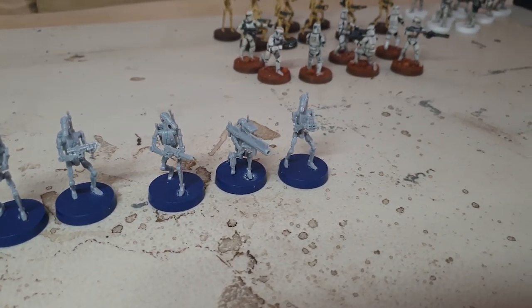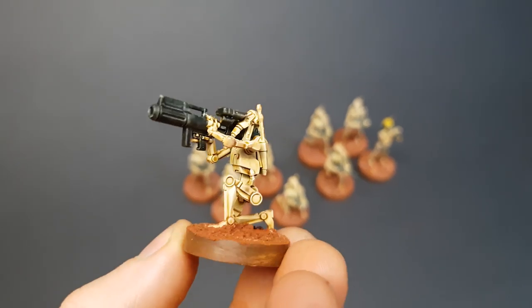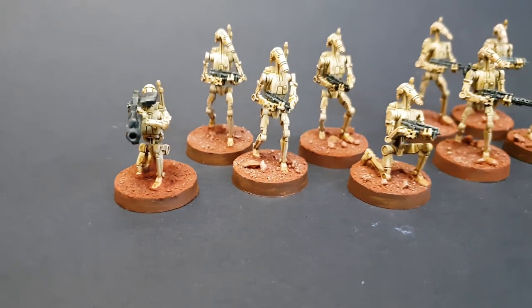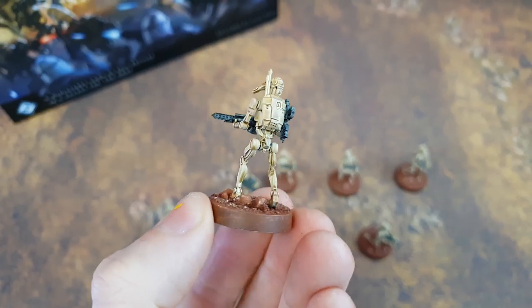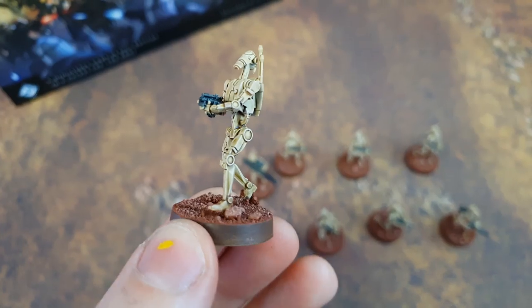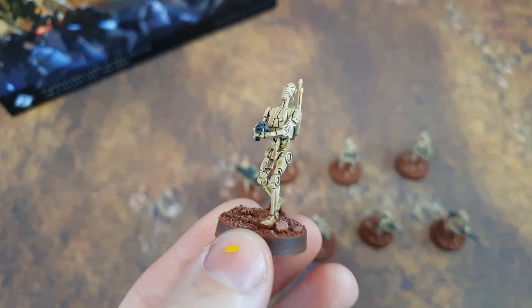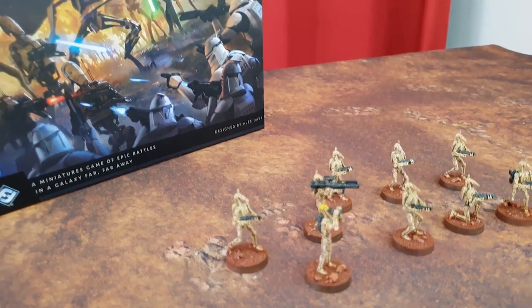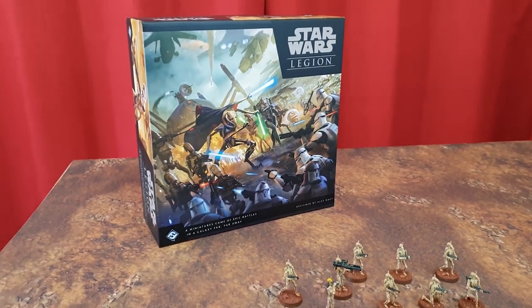These new B-1s are the first iteration of a new manufacturing process over at Fantasy Flight Games using hard plastic on the sprue to cram our models full of detail. We're basically starting to approach that Games Workshop level of detail in our Fantasy Flight game miniatures, which is absolutely amazing. They are so gorgeous to paint as we've seen in the painting tutorial already, which I'll link down in the description below.